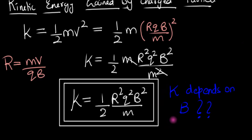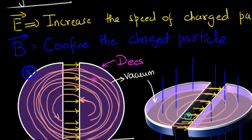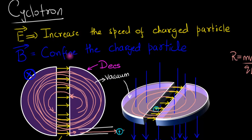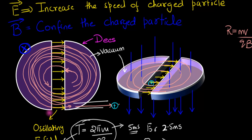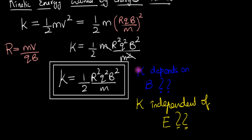It's the electric field that is supposed to increase the speed of the charged particle, yet the final kinetic energy is independent of E — it doesn't matter whether E is 1 volt per meter or 1000 volts per meter. Meanwhile, the kinetic energy depends on the magnetic field, which isn't doing any work. This is an apparent paradox. Can you figure out the solution? Please write your answer in the comments below.